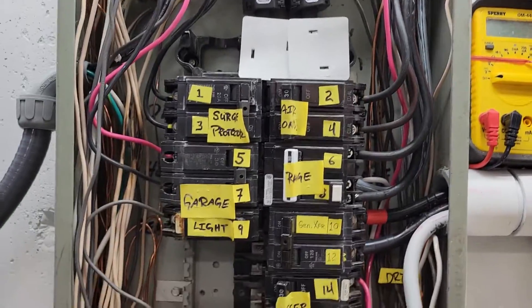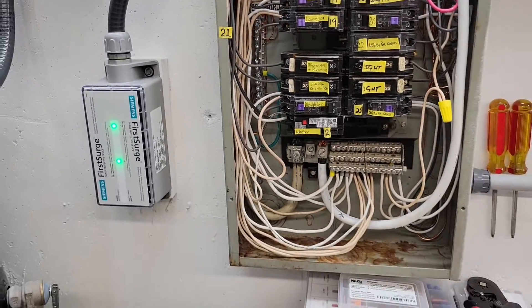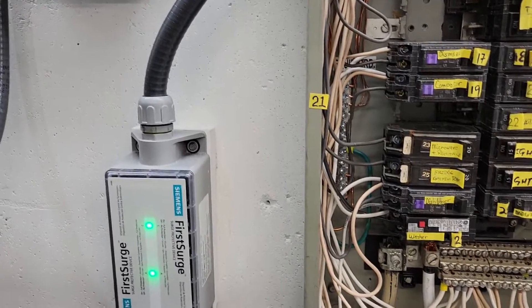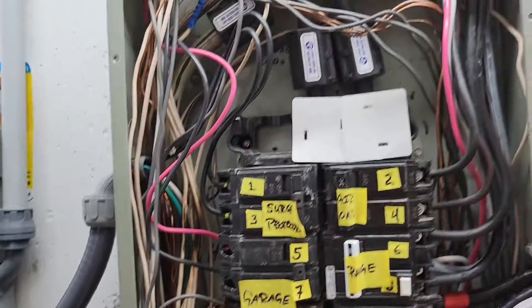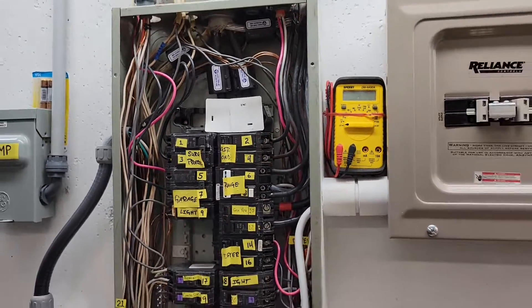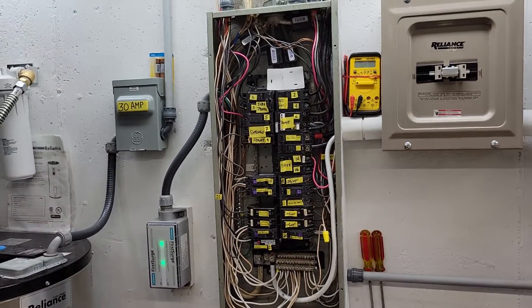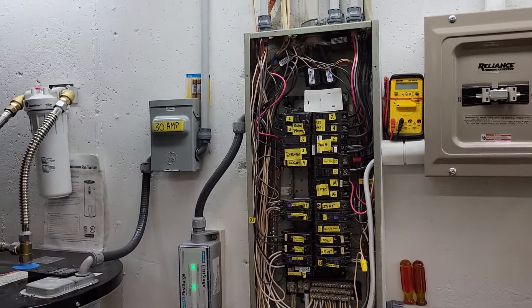That's pretty much it for the first surge protector — it's a whole house protector. I'm really happy with it, it looks good, and I'm glad that's just one last thing I have to think about. Thanks for coming back and joining me. See you later.